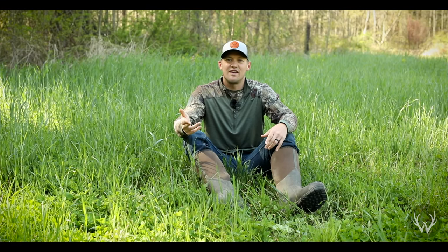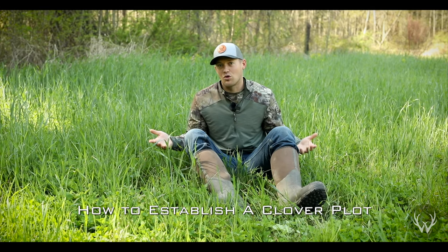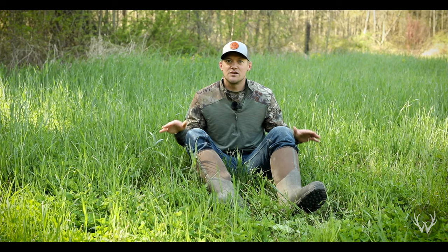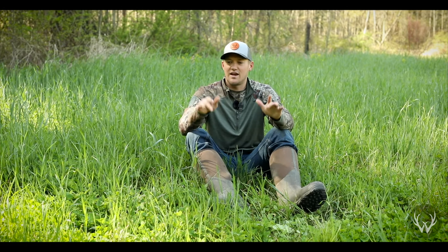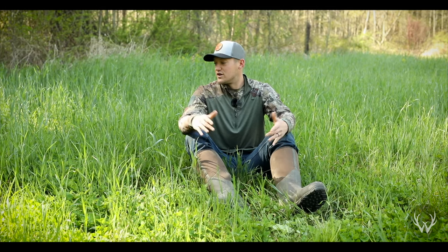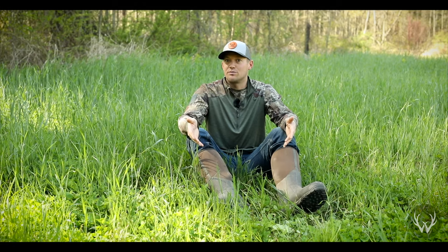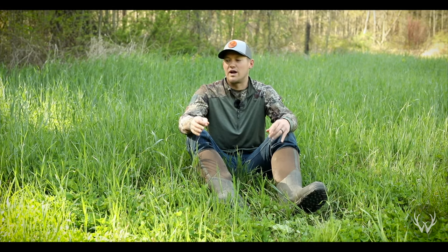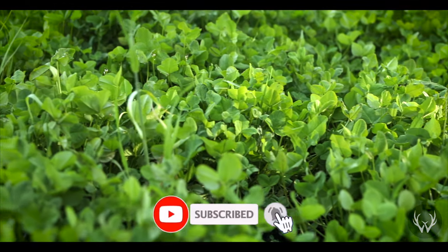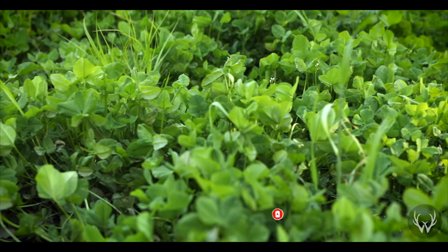Hey guys, we're back with some more Whitetail content and in today's video we're going to be going over how to establish a clover stand or a clover plot. This plot was planted last August, mid-August of 2019, and it is early May of 2020. So as you can see, it's coming in great and we're going to go over exactly how we put in this plot and also another way you can put in your clover plot.